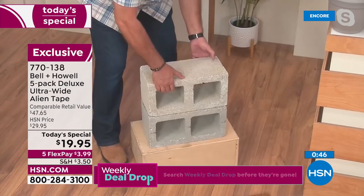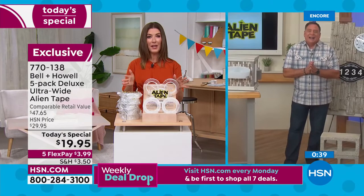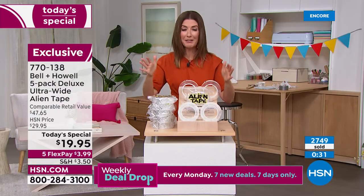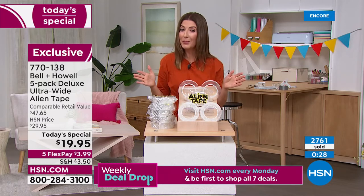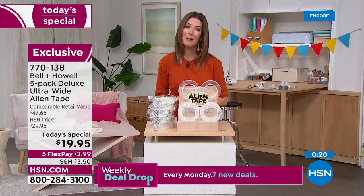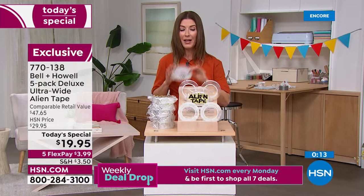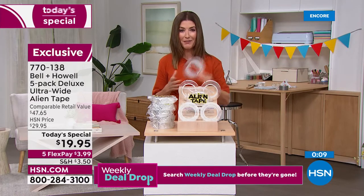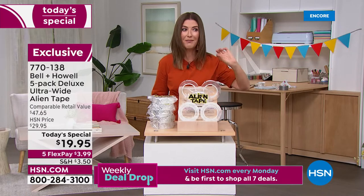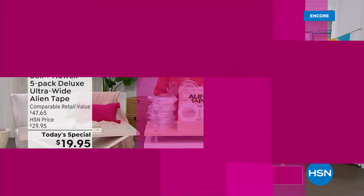Thousands of you have placed your order and we have hundreds on the phone lines. If this almost looks too good to be true, I really want you to try it — trying it is believing it. There's a reason we've sold over half a million rolls here at HSN. This is our best value of the day and our first-ever Today's Special featuring Alien Tape. Item number 770-138. Place your order now and you'll become absolutely thrilled with all the projects you can finally finish.